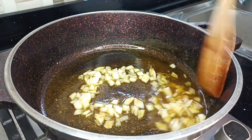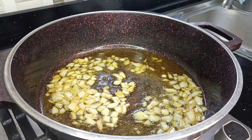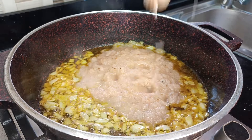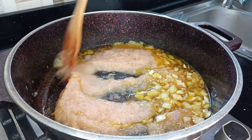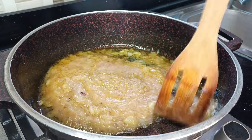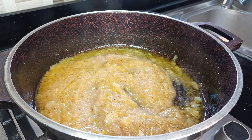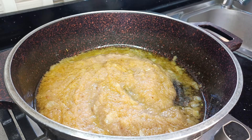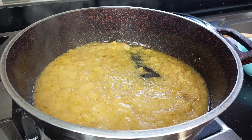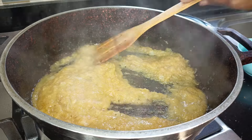Honestly, this step-by-step approach is for presentation purposes — if I was doing this without the camera I'd just add everything at once. But I want you to follow the process. In goes my onions, ginger, and garlic blend. I'll give this a mix and leave it for about seven minutes so the moisture reduces a bit, covering it and coming back to it. You can tell it's already drying up.